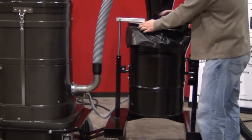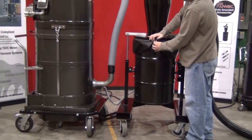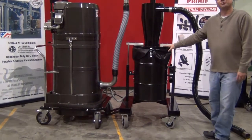This has been a review of how to set up the HEC separation system to a RUVAC explosion-proof vacuum.